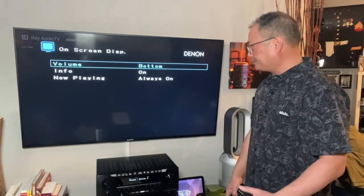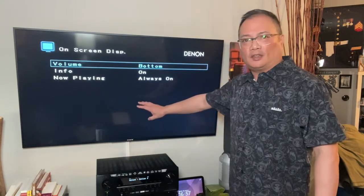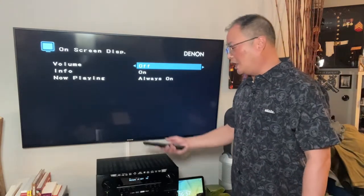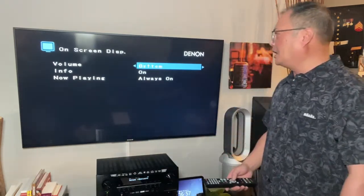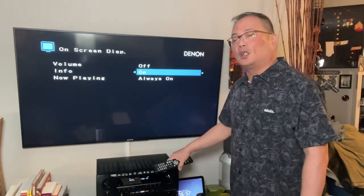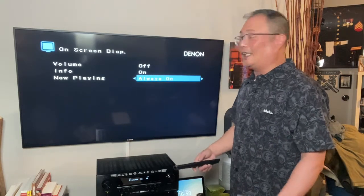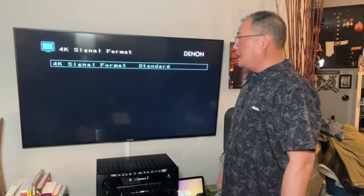Now we're going into the on-screen display. On-screen display is basically what your AV displays onto your TV. If you want the volume control to be showing, it'll be on the bottom — you can move it to the top or turn it off. If you want to see your AV volume — not your TV volume — this is what you do. I turn it off. Then the info button — that's your AV info, frequency and things like that. I'm going to turn that on because I like to see what's going on. Now playing — I always leave it on.